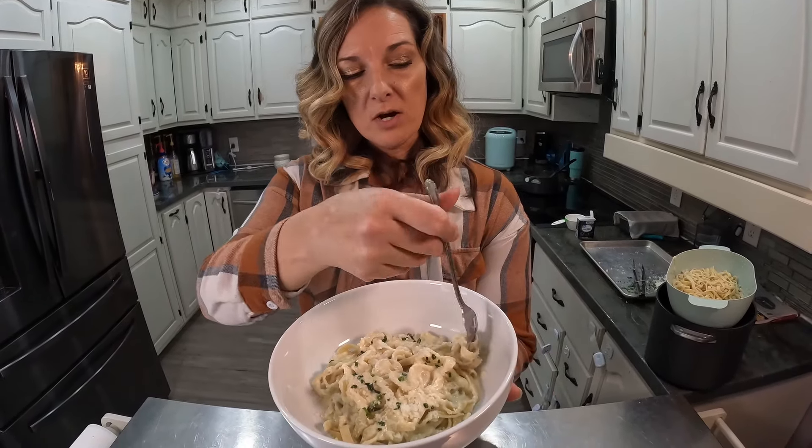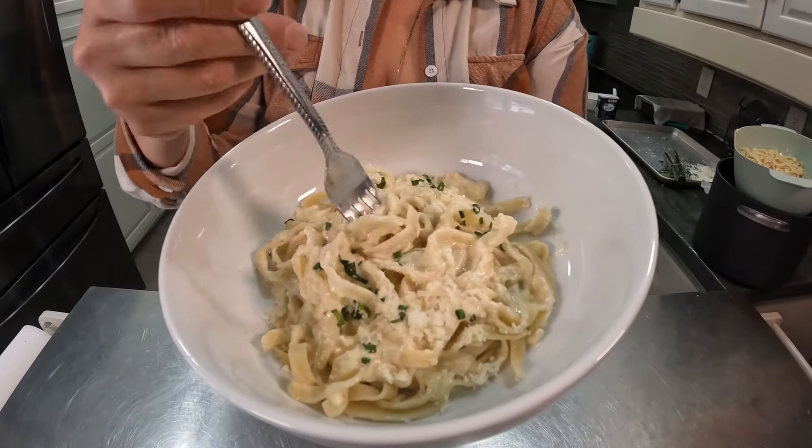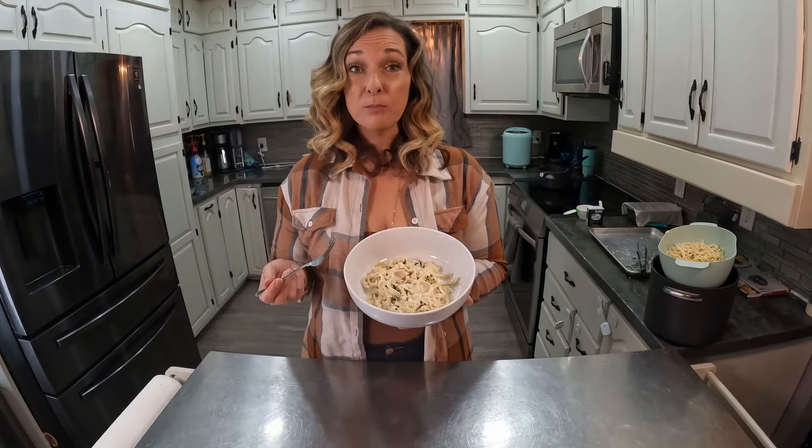Creamy, cheesy sauce. The pasta maker made it very, very easy — I highly recommend this, it is really good. Definitely put this on your list.